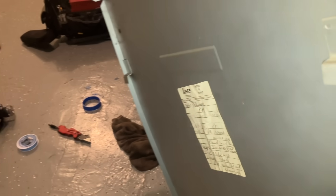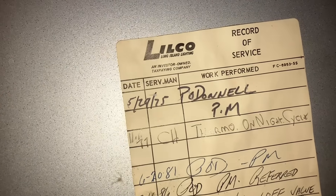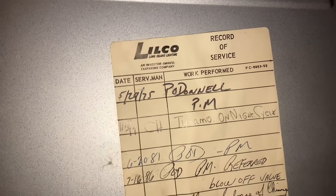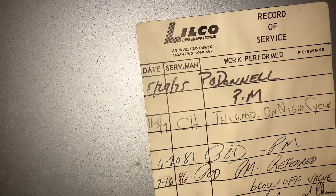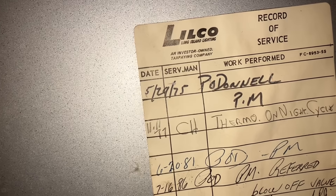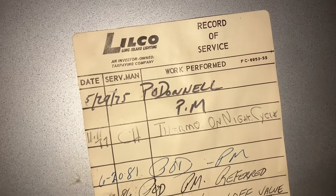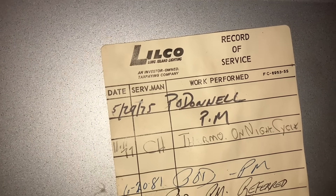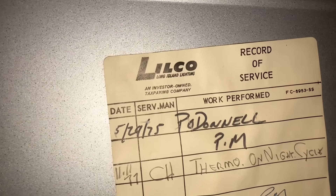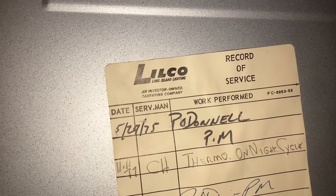We're going to flip over the front cover and take a look at an old Loco service sticker where the first service record is May 29th, 1975 — looks like P. O'Donnell, PM. And then the next service, it could be 1977 or 1979, but it's 11-11, so November 11th, 1977 — looks like CH was here for thermostat on the night cycle. Ladies and gentlemen, we're going back almost 50 years. May 29th, 1975, 50 years ago, someone wrote those words for preventative maintenance. That's insane.